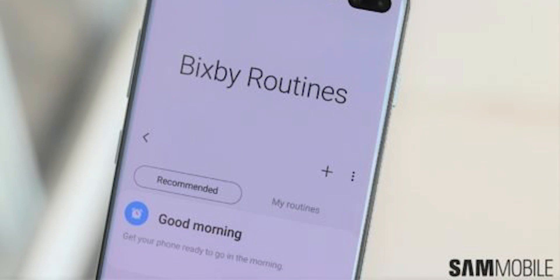They even went ahead to improve some of Bixby's features and add some useful features like Bixby Routines and so on. But that still seems to not be enough as a lot of people still prefer to use other voice assistants over Bixby. In comes a new competitor to the game, also coming from Samsung. And this is Sam.